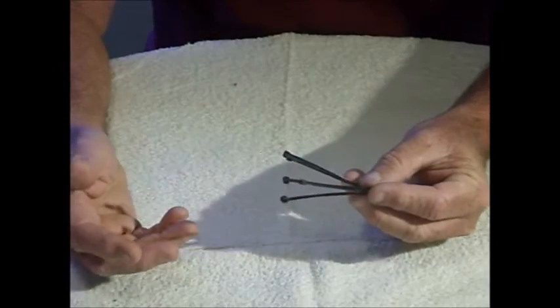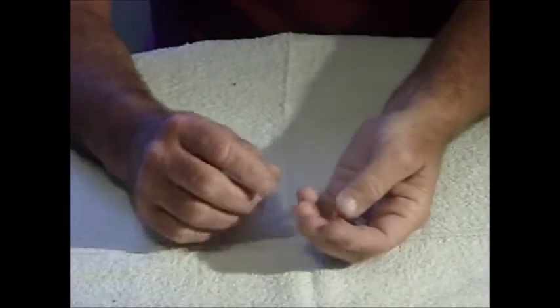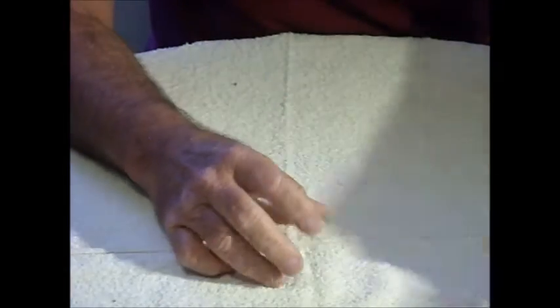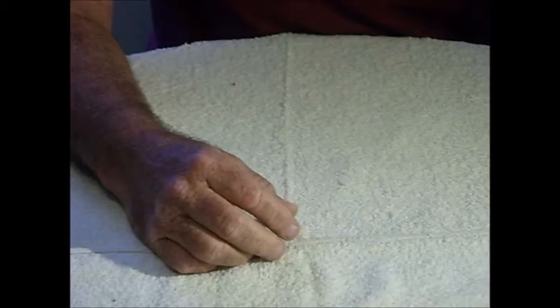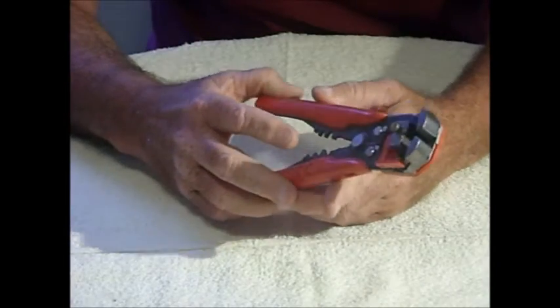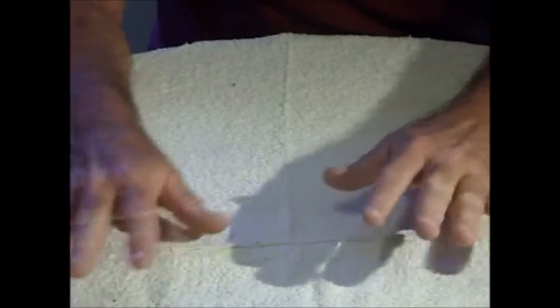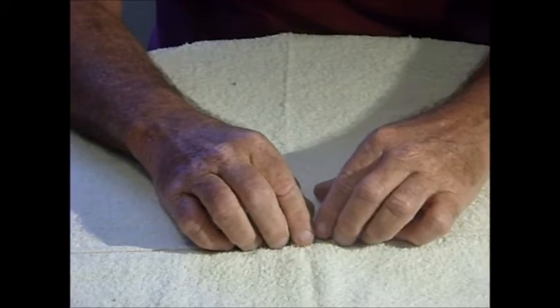A couple of small cable ties just to clip everything together and make it nice and neat. Four female spade connectors for the wire. A pair of cutters, a crimping tool for the spade connectors, and a wire stripper to prepare the wire. And that's all you really need.